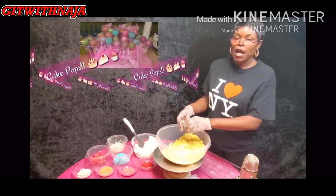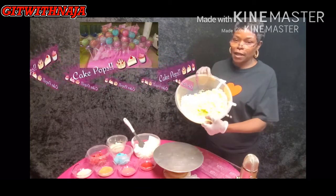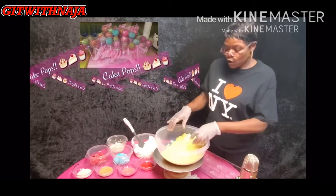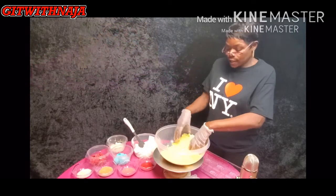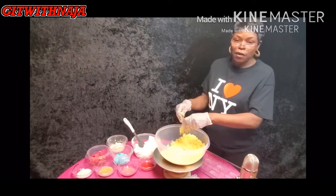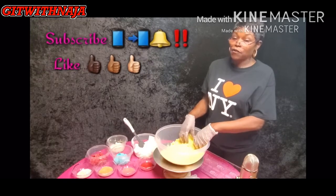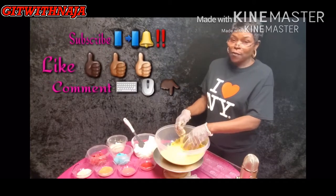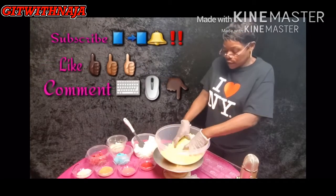We're doing some cake pops tonight — just a little tutorial to show you how to make cake pops. I have my yellow cake here and I already crumbled it up. You want to crumb it up really fine. And also don't forget to like, subscribe, and comment down below.